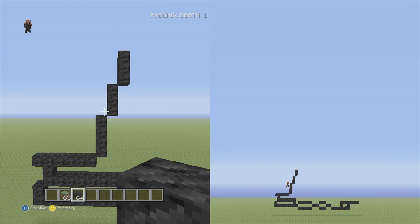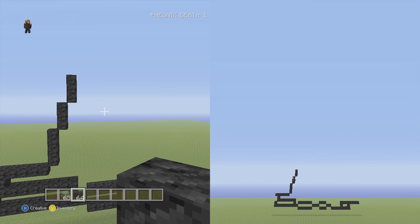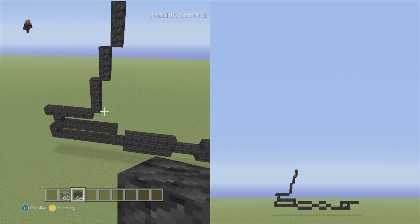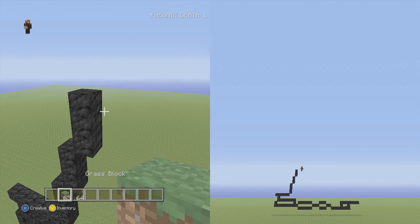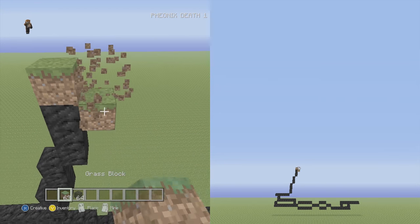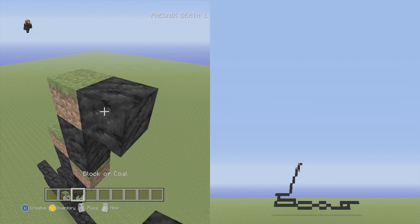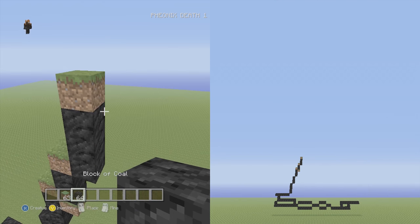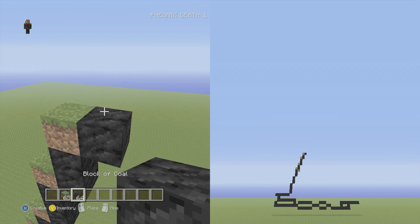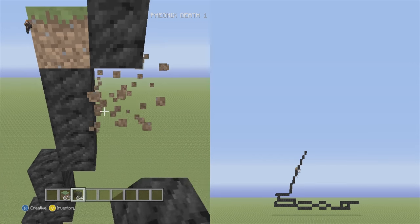We're going to keep going up and to the right until we reach the neck area. This is one of my smaller builds which is why it's so fun — it doesn't require a huge time commitment and it comes out looking awesome. Go up and to the right two vertical, then three vertical, then two vertical two times in a row. Delete the dirt blocks as they start to add up.